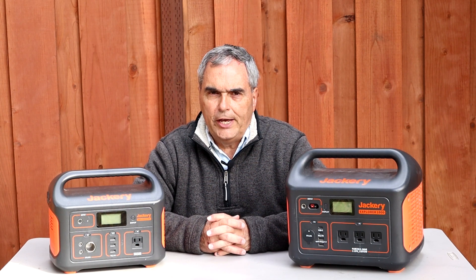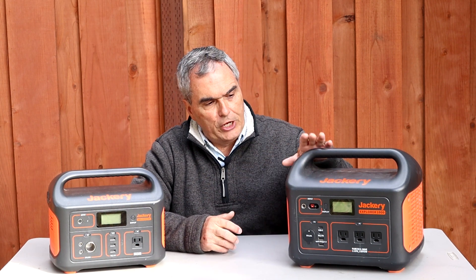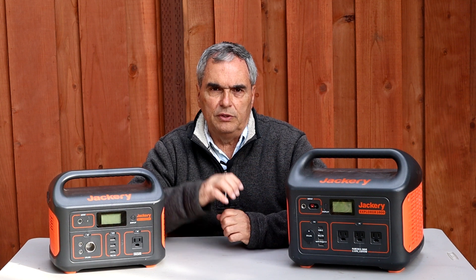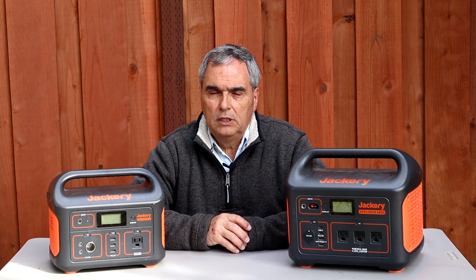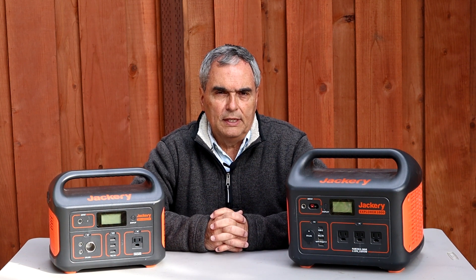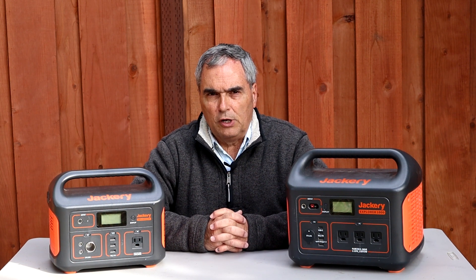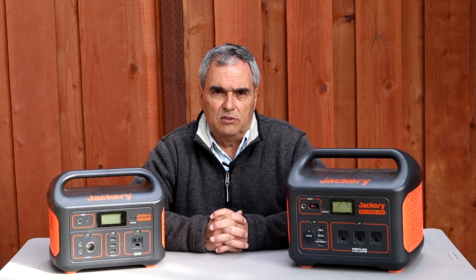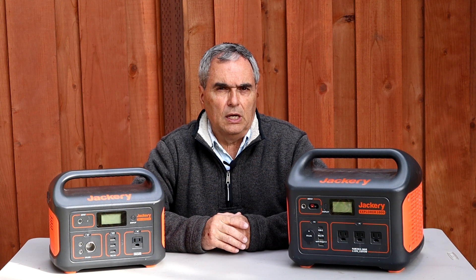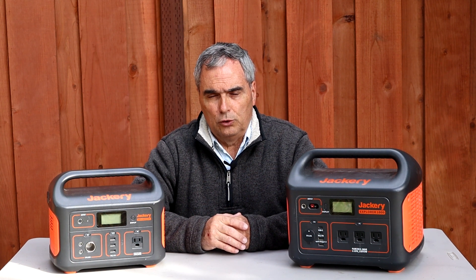Today I'm going to review two Jackery solar generators: the Jackery Explorer 1000 and the Jackery 500. There are many excellent reviews of both of these that you can find online, so what makes this review different? I'm going to explain how these perform as power solutions for astronomy equipment out in the field, and I'll tell you exactly how long you can expect them to last depending on the kind of astronomy equipment you're running.